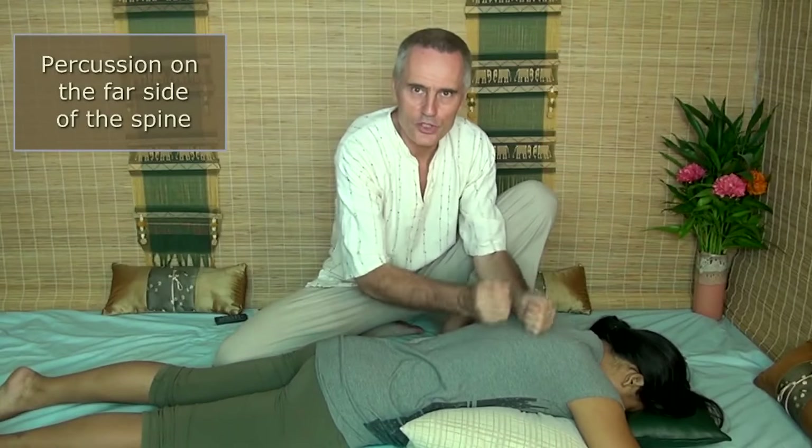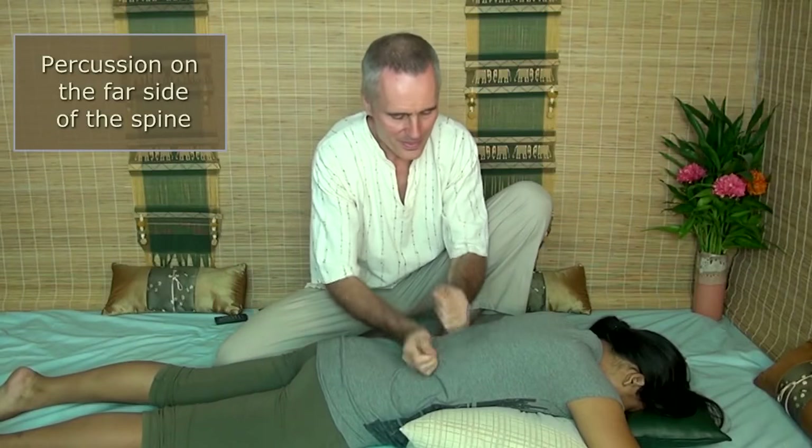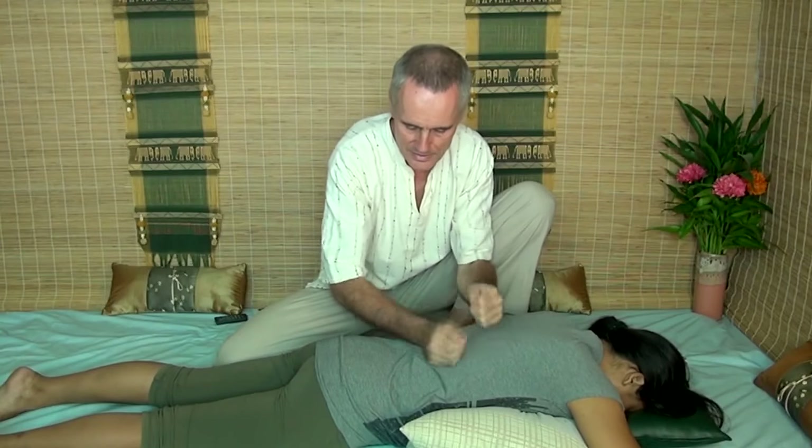I'm working on the far side of the spine. Of course you want to be careful not to hit on the spine itself — that wouldn't feel good at all. And you can do this for quite a while. You can do this for half a minute, one minute, two minutes. As long as your wrist is loose this will feel very good.